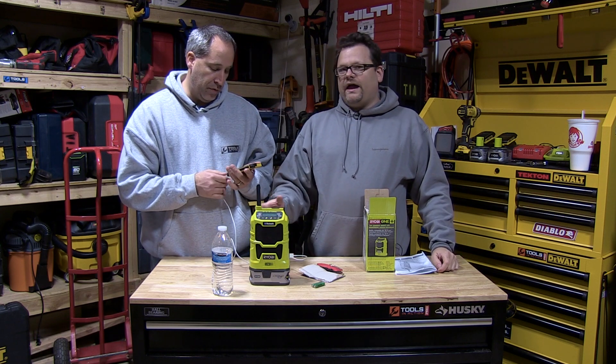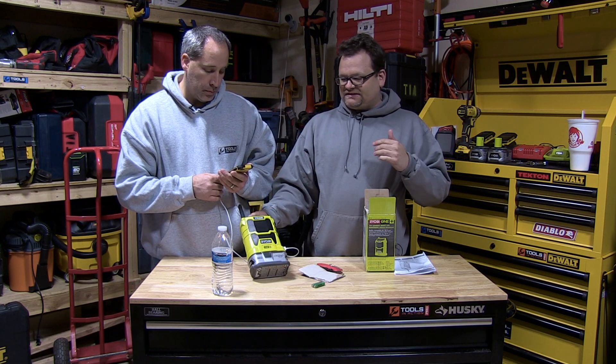Yeah, it charges! All right cool, so you guys — it does charge your phone too, so that's a great feature right there.